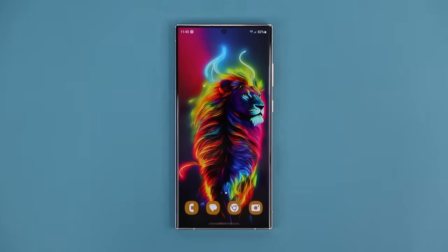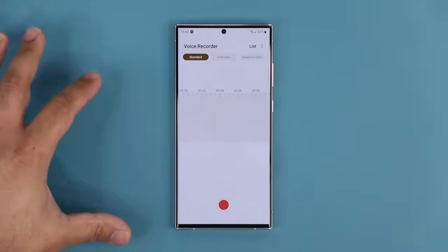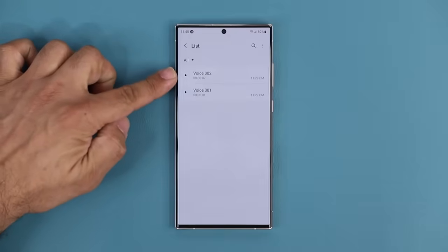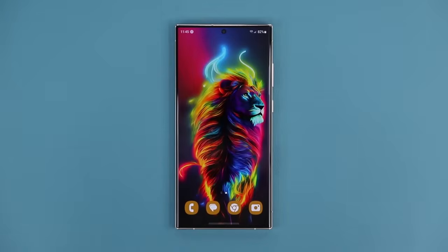Some people may not see the voice recorder option. To get it, go into the Galaxy Store — search for Galaxy Store in the app drawer, which is Samsung's app store. Search for the voice recorder, tap on it, and simply install it. This is Samsung's own voice recorder. Once you have it installed, it will activate this feature under Widgets under Lock Screen. When you record a voice memo, you can access those recordings by going into the voice recorder application, going into the list, and they'll show up there. You can also rename and customize them.